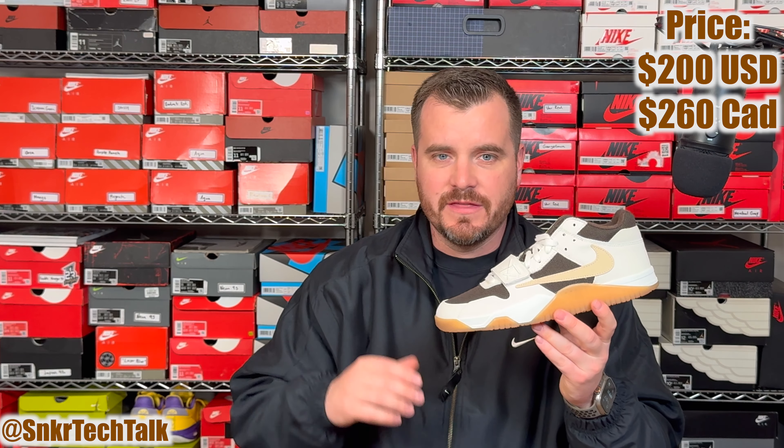We first saw this shoe on Grammy night on February 4th, and towards the end of the night Jordan Brand released them on Travis Scott's website — they obviously sold out right away. The retail price is $200 USD, $260 here in Canada at Momentum Shop in Calgary and Saskatoon. As far as the aftermarket price, these are going for around $1,000 right now. In my opinion I wouldn't pay that, but the retail price I think is definitely worth it.